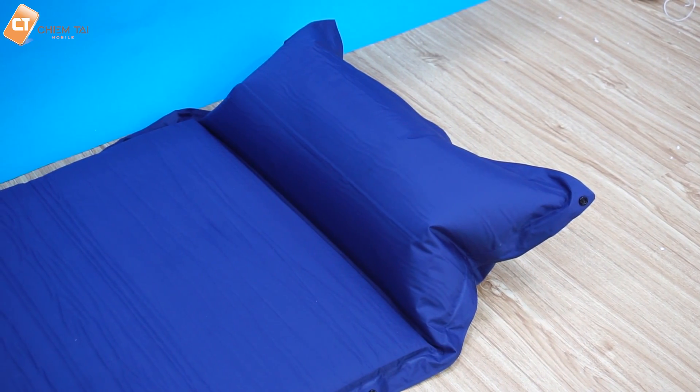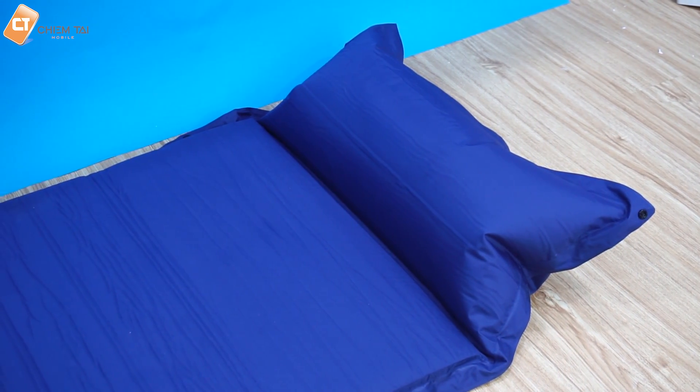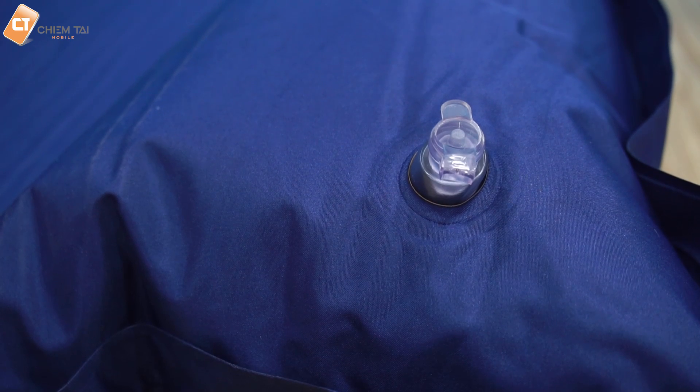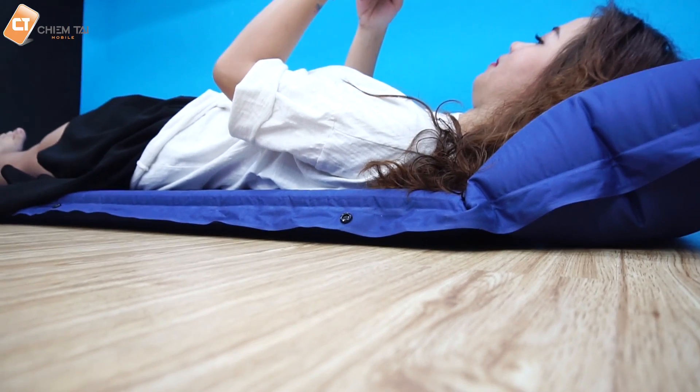Cái gối ở bên trên chúng ta cũng có thể tự điều chỉnh độ cao tùy vào cái hơi chúng ta thổi vào. Khi chúng ta mở ra thì chúng ta thổi vào, và khi muốn xả ra thì chúng ta bóp nhẹ vào cái van bằng cao su này. Anh nghĩ cái van này cũng khá là chắc, sẽ không bị thoát hơi ra ngoài khi chúng ta nằm xuống.